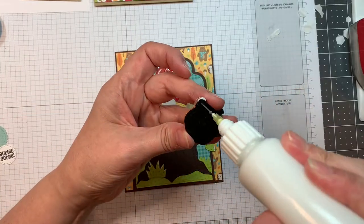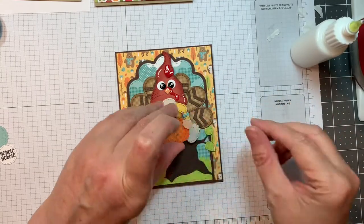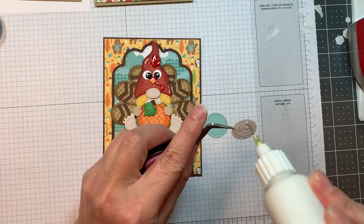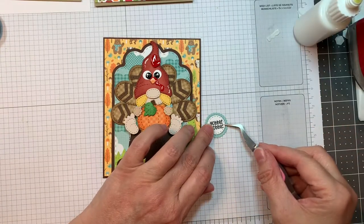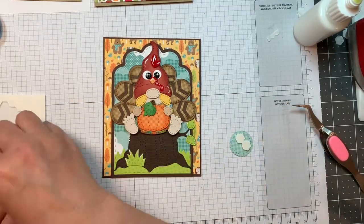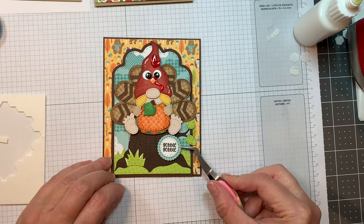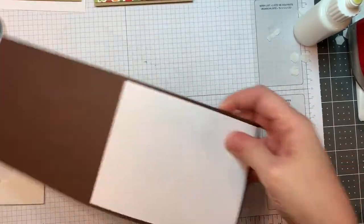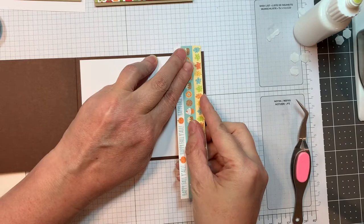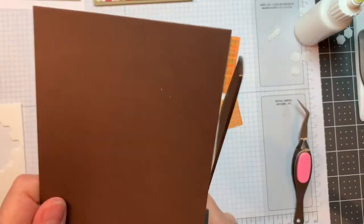Everything will be listed on my blog. Now I'm using the gnome dies fall add-ons — that little pumpkin. I'm going to add that. Isn't that cute? Now I'm going to add in my sentiment, which is from the Fall Candies grid stamp set. I use the gnome dies candy add-ons for those two little sentiments. Now I'm going to add some strips of paper to the inside — just from that Pumpkin Spice 6-inch pad, using that border.